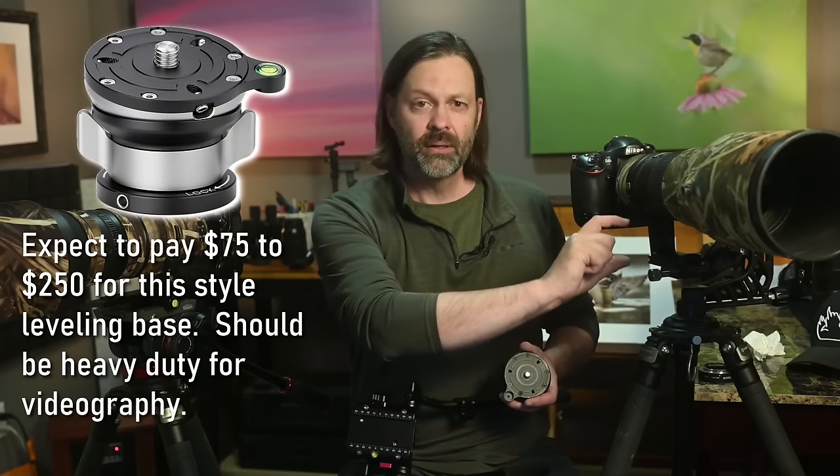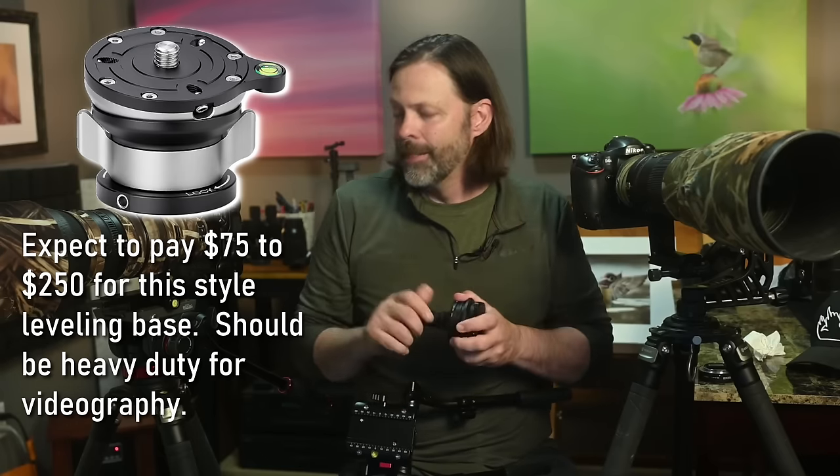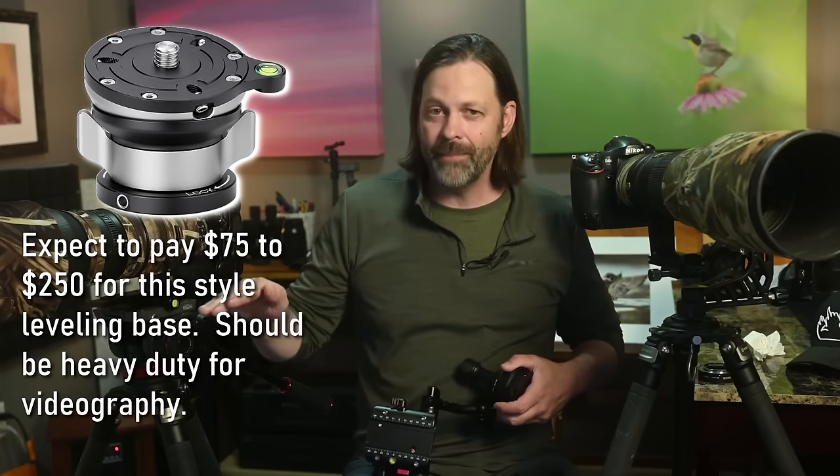If your fluid head has a flat base and you want to add a half ball, that system can cost anywhere from $100 to $200. Many fluid heads do come with the half ball built in — like this one by Surae, where the half ball is part of the head itself. One downside of a below-mounted leveling base is it hangs down low, making low-angle tripod photography impossible. Above-mounted leveling bases exist as an alternative. Some fluid heads include the half ball; others, like the Manfrotto, are flat base only.